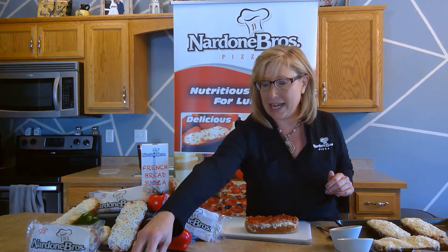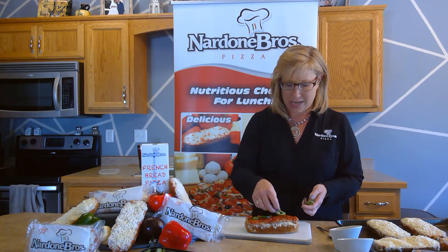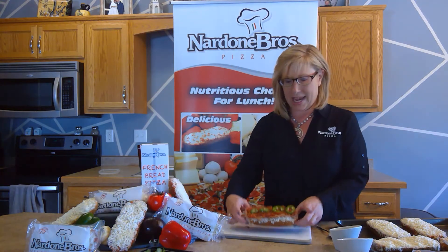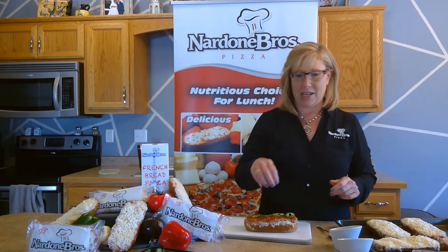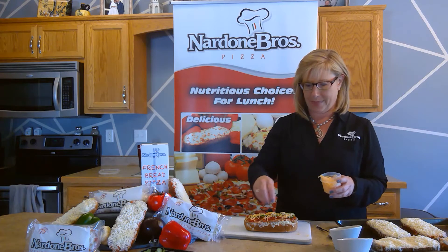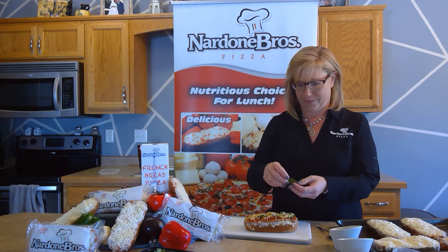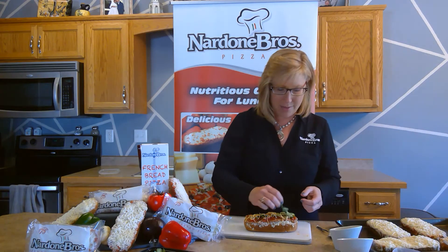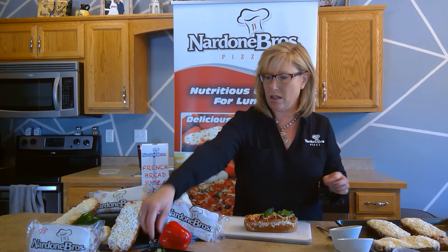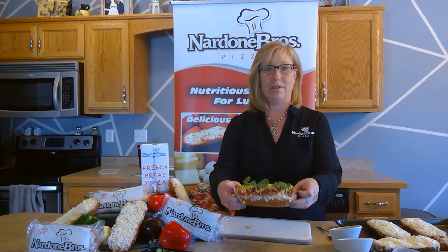So here you can see the Moleta with the refried beans and chunky salsa. Then we add some jalapeños on top — about four slices. You can add what you like depending on what your students prefer. Then add a little cheddar cheese drizzled over the top, and finish it off with a little bit of cilantro. And that is our beautiful Moleta!